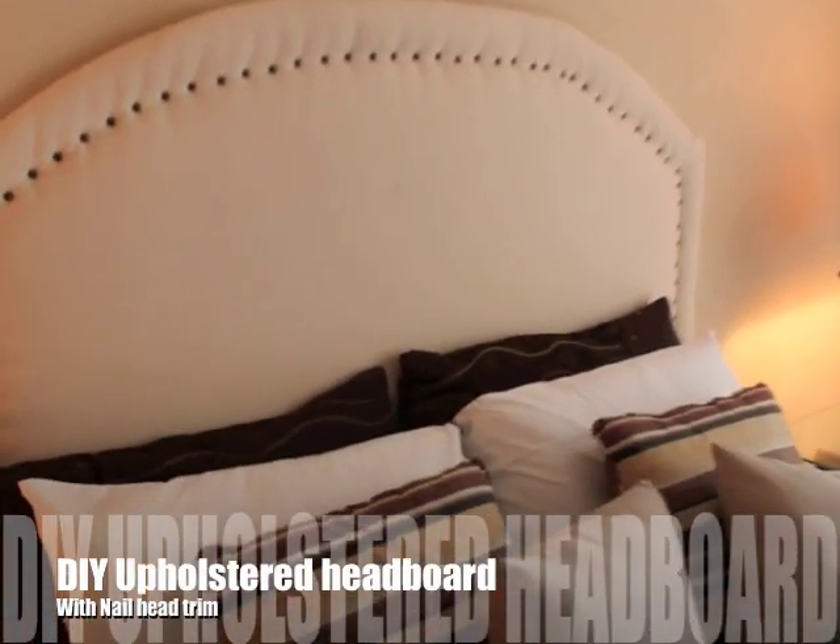Hey guys, so today I'm going to be showing you guys how I created my do-it-yourself upholstered headboard.